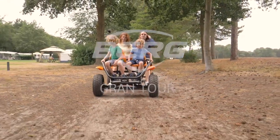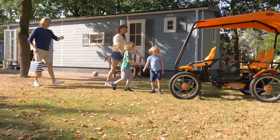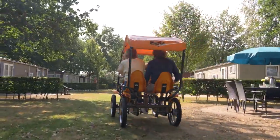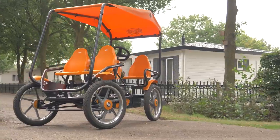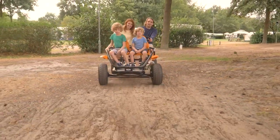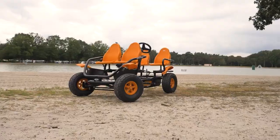Have a break, discover the world. Things can always be improved, so we've put a lot of work into one of the best selling rental products in the recreation sector. The Grand Tour still comes in two different versions: the Grand Tour Racer and the Grand Tour Off-road.